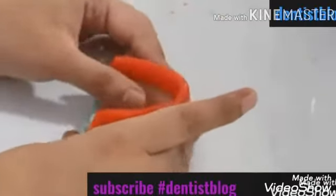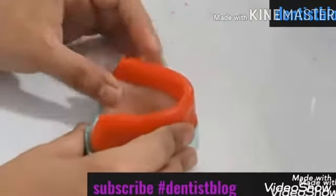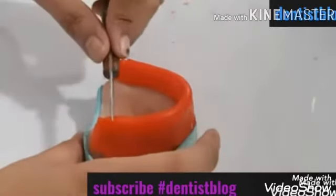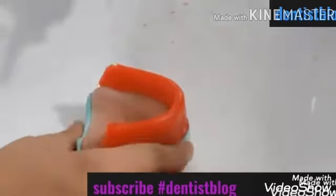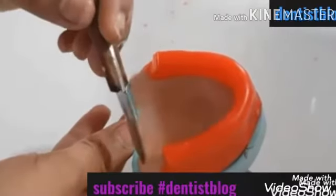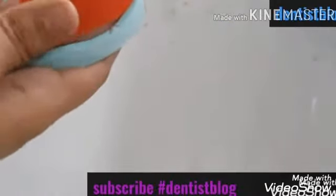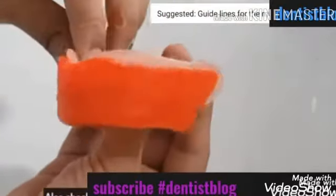Now once I am done filling the facial aspect, I am going to give a little bit of shape to our rim. I will take a wax knife and cut the rim from the posterior aspect. Remember that the posterior extent of our rim should be till the start of the maxillary tuberosity. If you have no idea about the lines we need to draw on the cast before we begin the procedure, I will leave a link in the description box below to that video.